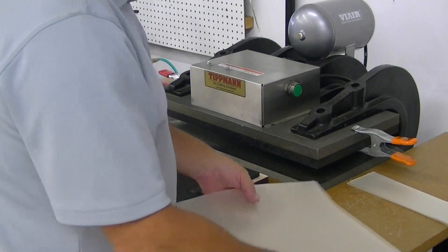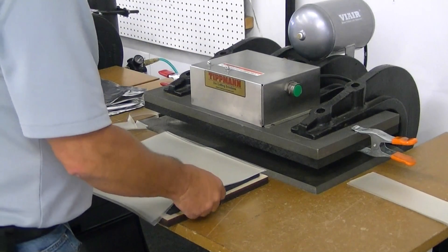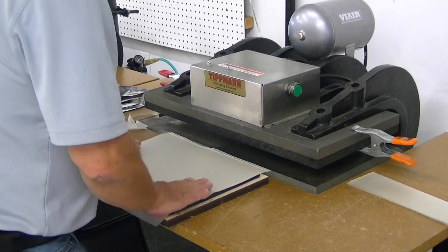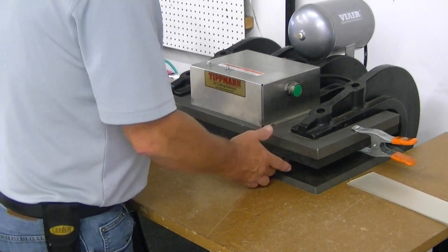Now I'm going to do another one — we're going to do four of them at one time. We'll just lay it on top of your die, make sure it's nice and flat, and slide it right into the machine.